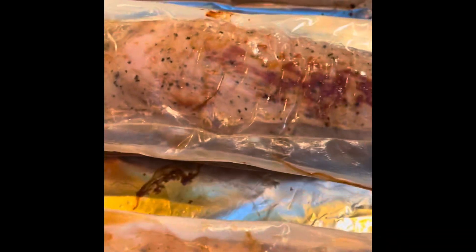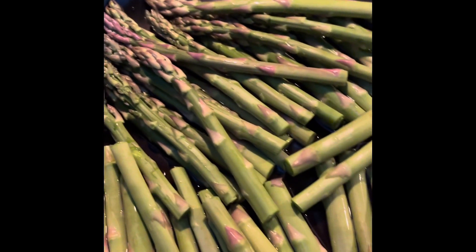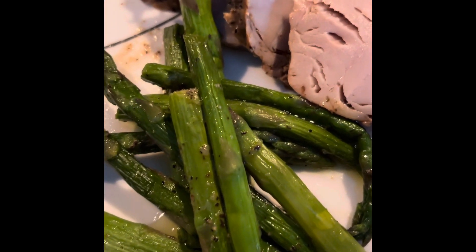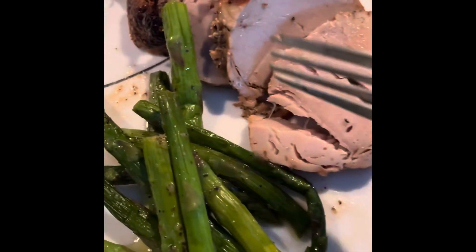It's cooked, guys — it's really fast! I also have asparagus here as a side dish. I'm just going to boil the water, add a little bit of water like a steam, and put butter. Here's our pork tenderloin, cooked and ready to eat — it's very moist.